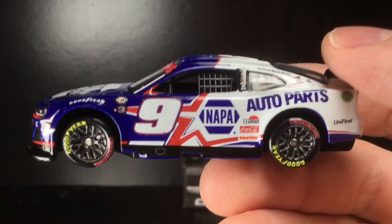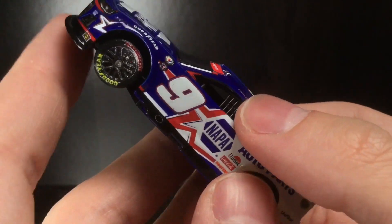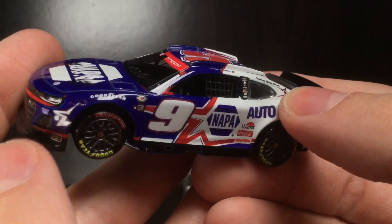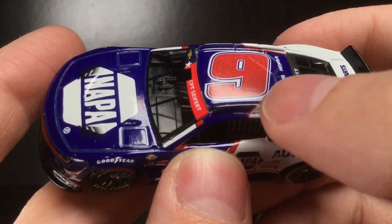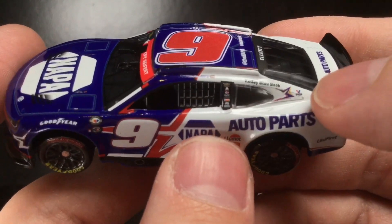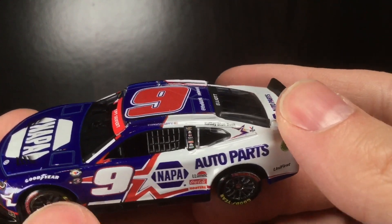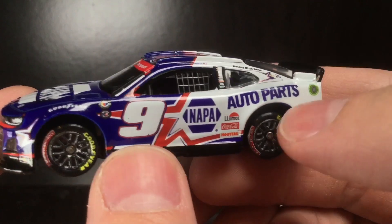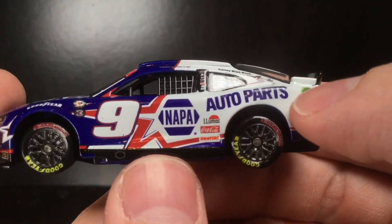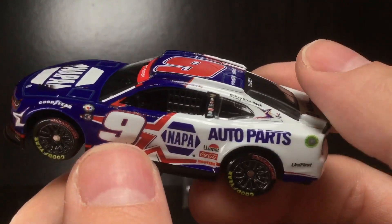On the left side of the paint scheme, I don't know what the design really is — is it a star, a jet fighter? I don't know, but it looks cool. There's a little design here even on the front, very well-proportioned paint scheme, and it's kind of cool seeing the stripe behind the Chase Elliott name. You've got Kelly Blue Book, Valvoline, NAPA Auto Parts, Univest, Lumar, Coca-Cola, Hooters, number nine, 75th anniversary NASCAR salutes, and Goodyear.